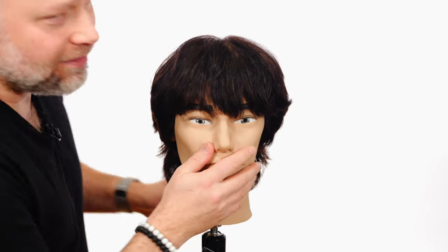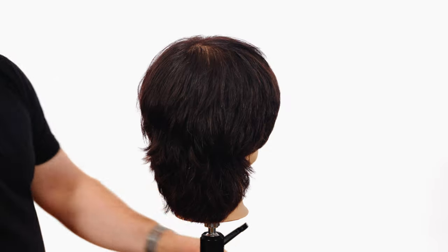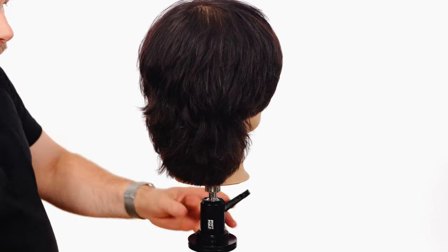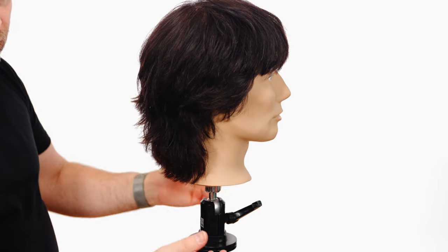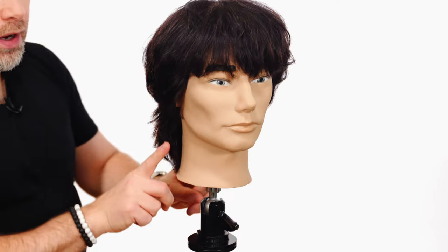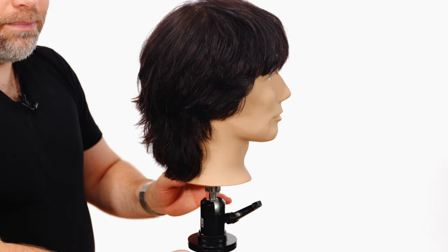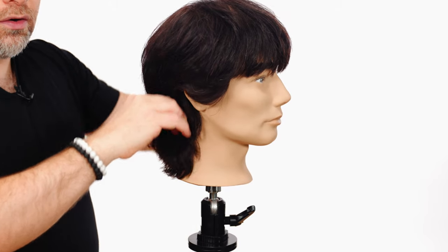Let's break down the mullet haircut. The first thing I did was establish the length in the back, and you can have a variety of lengths. With this type of haircut you can have it longer or shorter. The key is that with any mullet haircut, the back is the longest. Then I created my shape, going up in a severe angle all the way through here. It may seem disconnected, and it totally can be — it could be all really, really short, like this, and then it all goes down into that.